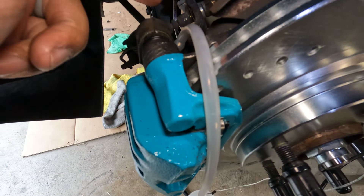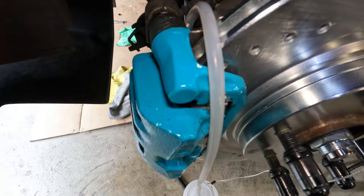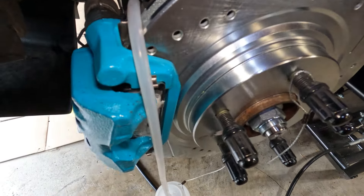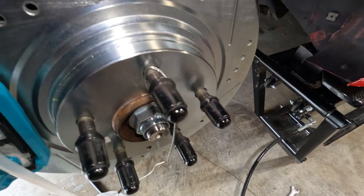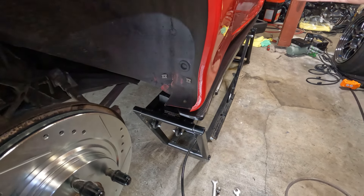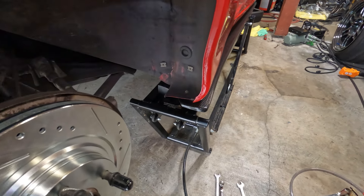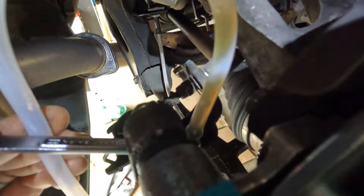We're going to loosen the bleeder screw and watch for dark fluid and air bubbles. Once we start seeing clear fluid with no air bubbles, we'll close it up. Make sure the pressure doesn't drop below 10 PSI. For this Miata with ABS — the ABS module is on the passenger front — the bleeding order is: passenger rear, driver rear, driver front, passenger front. Typically it'd be the other way around, but that's how I understood it from the forums. You can see there are a ton of air bubbles in the system right now.